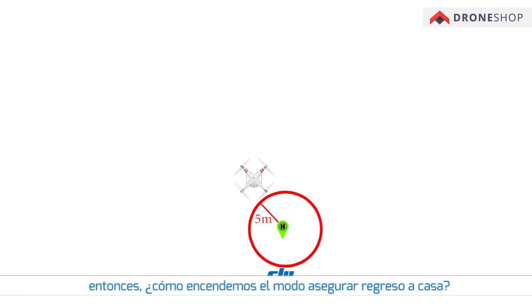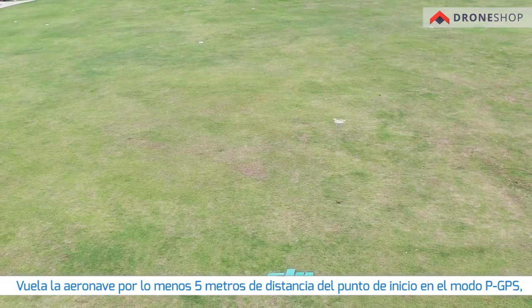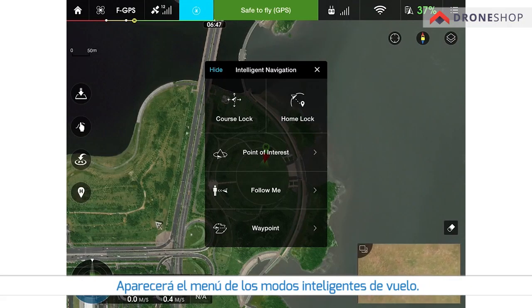How do we turn on home lock? Fly the aircraft at least five meters away from the home point under P GPS mode, then turn the flight mode switch to F mode. The intelligent flight modes menu will appear. Choose home lock.